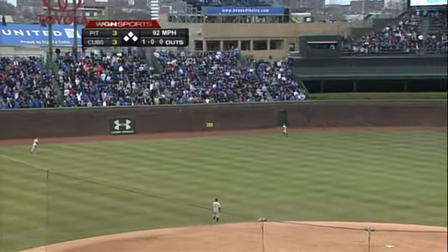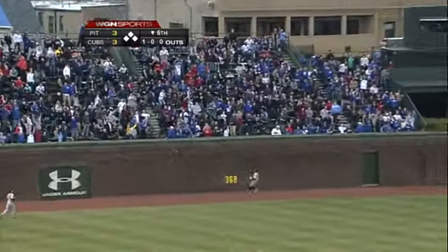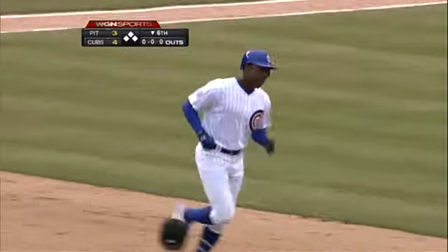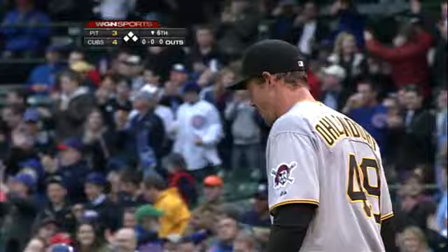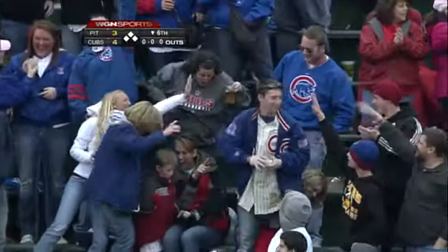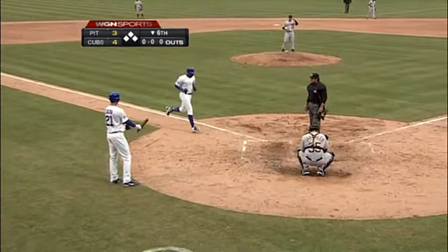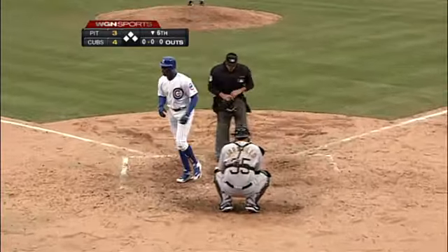High in the air, well hit, deep to left center — and it will go! Cubs lead 4-3. Alfonso Soriano with a home run. The Cubs' first homer of the season. Soriano with two hits in this series and they've both been huge.